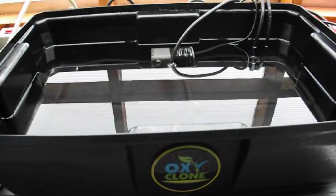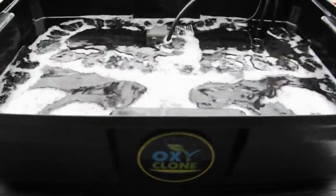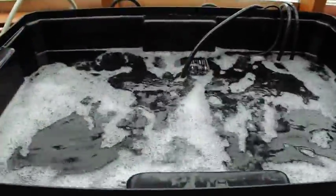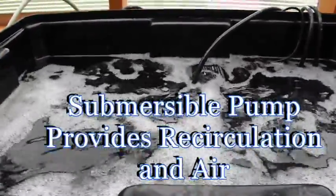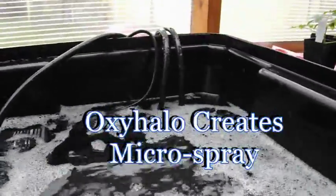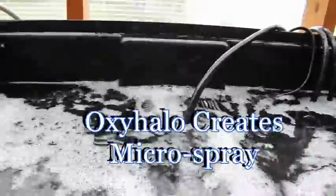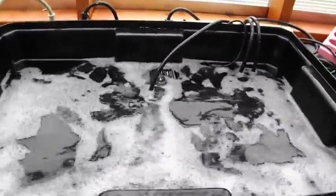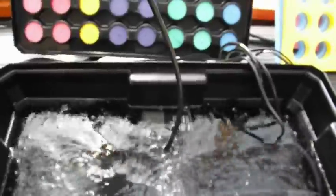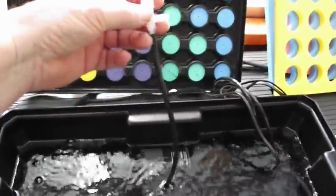You never want it to get below that, so you do need to check it occasionally, especially as the plants grow and root. Let's turn it on and see what happens. Starting from scratch, it'll take about two minutes or less to develop a blanket of bubbles on top. As that bubble blanket develops, it constantly micro-sprays up to the tube area. You can also attach a pump outlet valve, which will give you even more air.